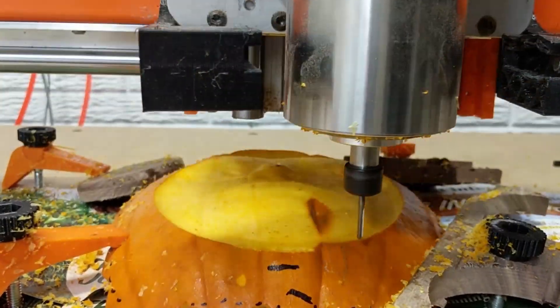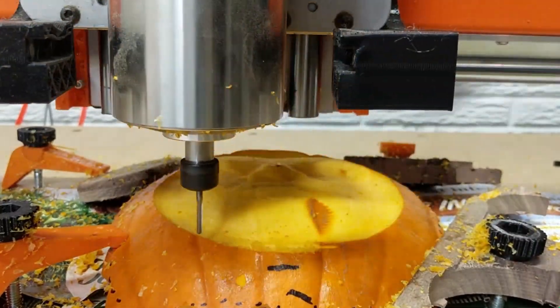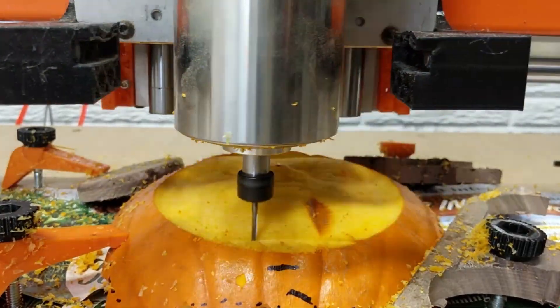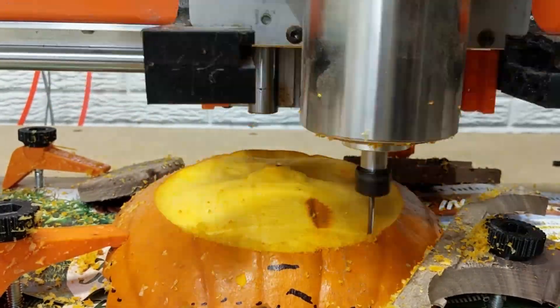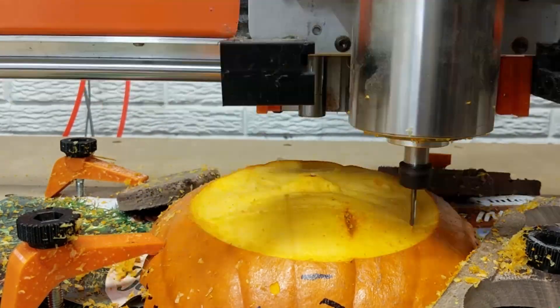Here you can see it's just moving left and right for the finishing pass. You can also see why the dust shroud is poorly designed and I need to reprint it — whenever it goes down it sort of rubs. Whatever. I sped this up a lot because it's boring — let's finish it.